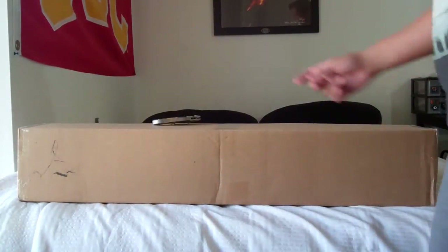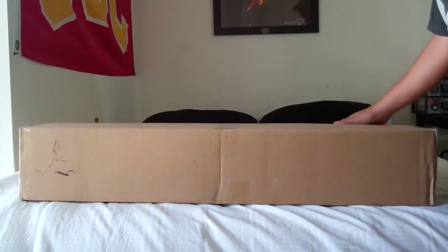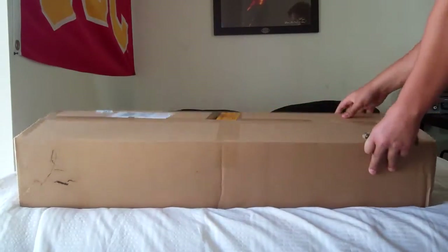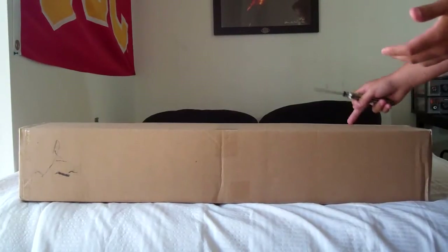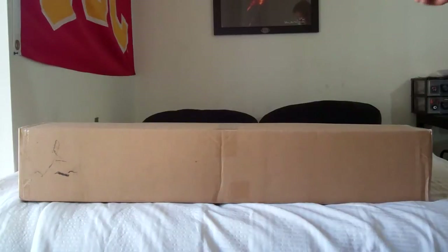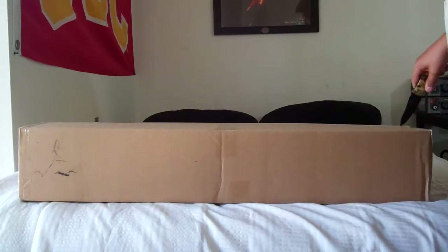What's up YouTube, this is Team Elite here with my first unboxing video. This order I got from Airsoft Mega Store came today on Monday — I ordered it last Tuesday. It shipped pretty fast; I think it would have shipped quicker but since you can't ship on Saturdays or Sundays, it took a little bit longer.